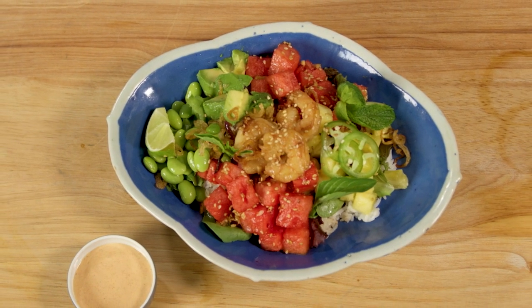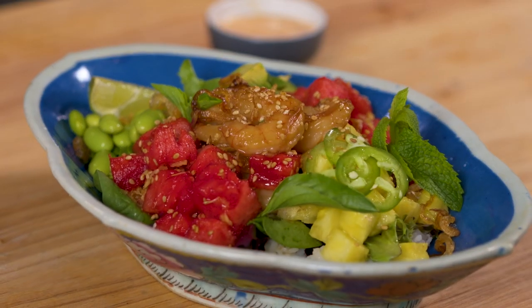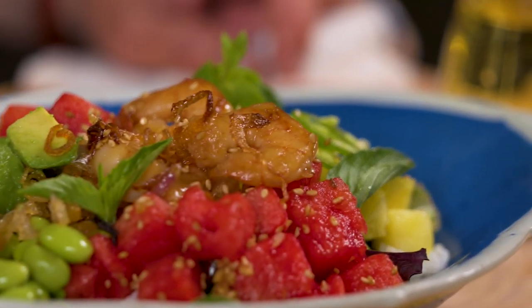There you have it. The aloha spirit is all in this wonderful bowl — colorful, delicious, and healthy watermelon and shrimp poke bowl.